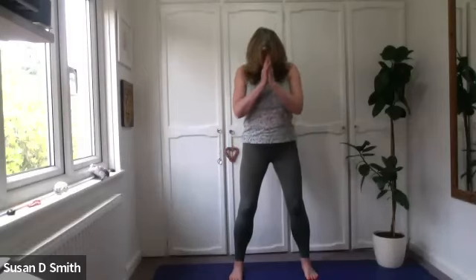Enjoy the rest of your day. Thank you for watching. Please give me any comments or feedback in the comments below. Om Shanti. Pleased to be with you.